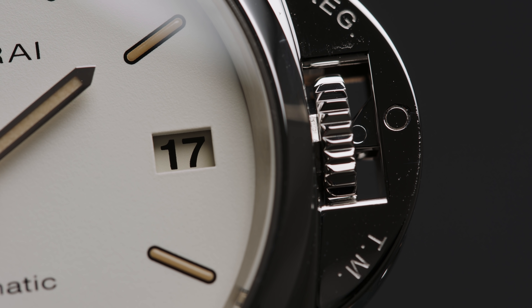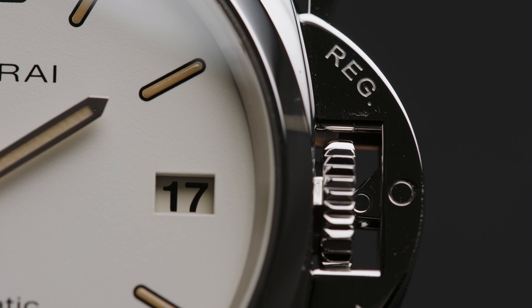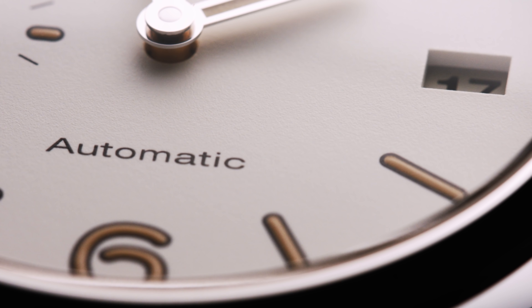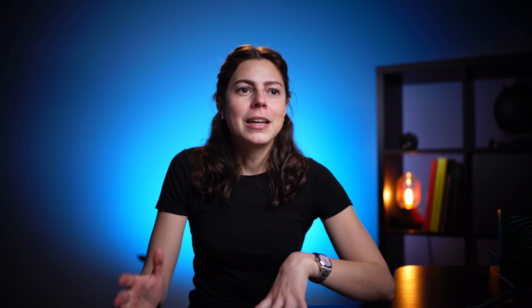Secondly, I think it's great that this one blends together those rather unusual design elements like the crown guard or the case shape, but still makes it look versatile enough with its style to make it work in all kinds of situations. Personally, I think this one could look just as good with a suit as with jeans and a t-shirt.